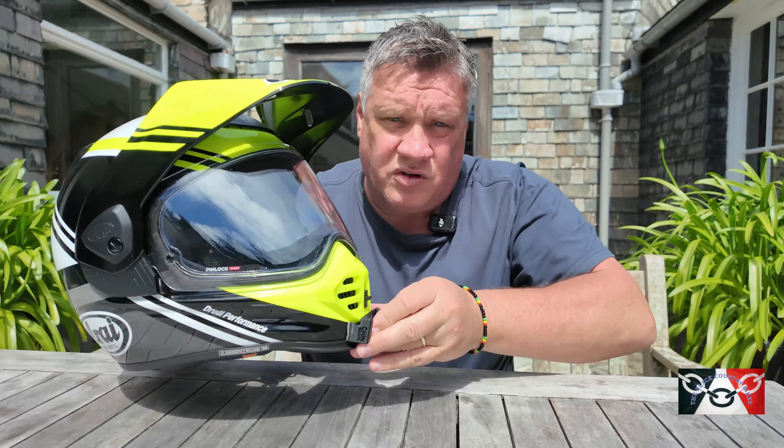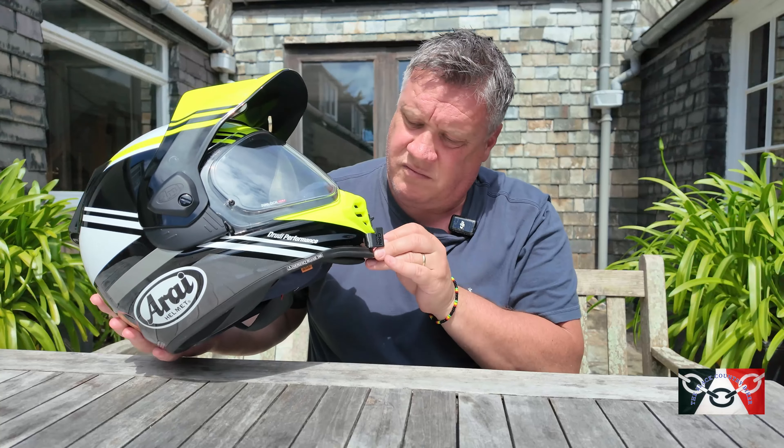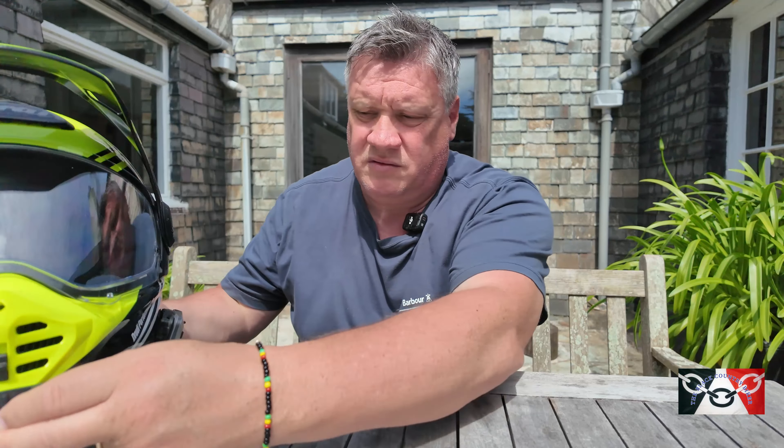Welcome back to the channel, this is Black Country Biker. I am in sunny Cornwall — it was raining ten minutes ago, but that's Cornwall for you. If you don't like the rain, don't come to Cornwall. As promised before — I know it's taken a while — but this is my personal honest review of my new helmet, the Tour Cross 5, which I think is beautiful but it has got its faults, so let's get on with it.